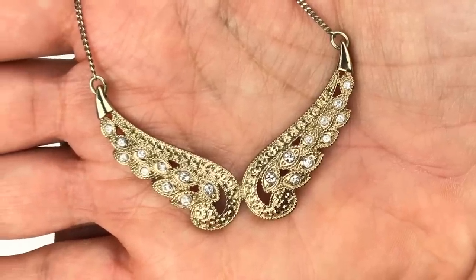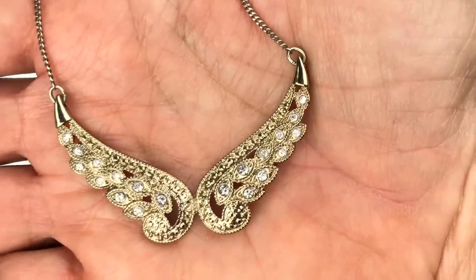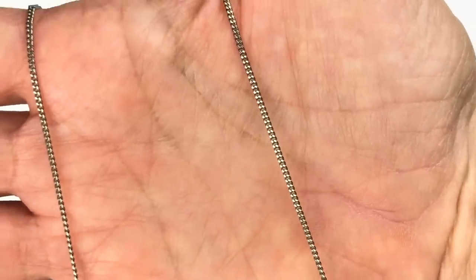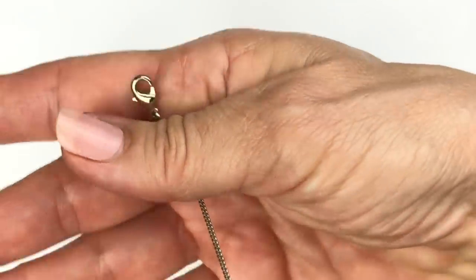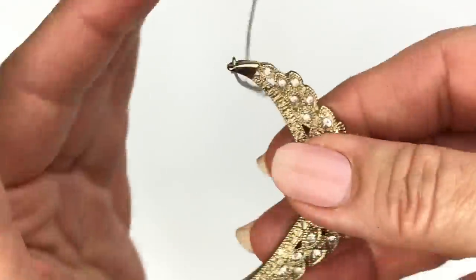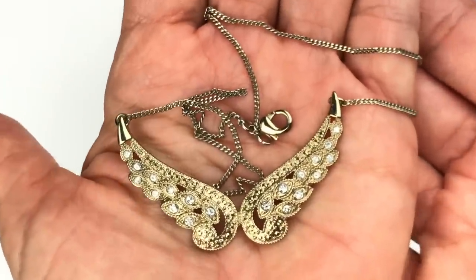This is a sweet pendant — Angel Wings. It's gold toned with clear crystals and it's in wonderful shape on a somewhat delicate chain. This is so sweet. This one has no maker's mark at all and has a lobster clasp. Here's what the back of the pendant looks like — it's definitely a costume piece, but I just like it. I like this one a lot.